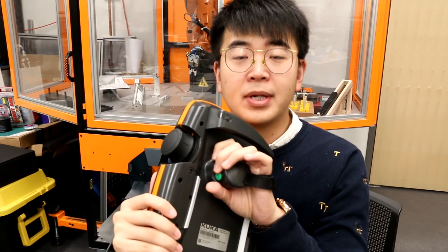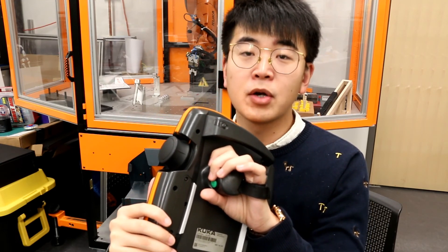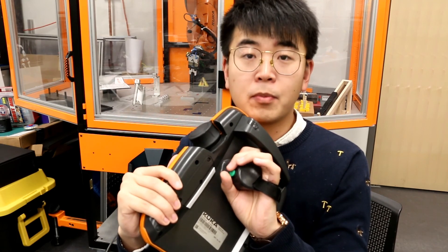The green button is the play button. After you program the robot, if you press this button, the robot will run your program.